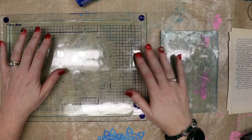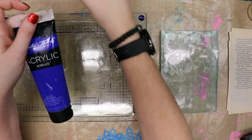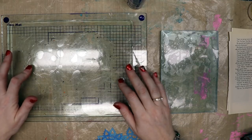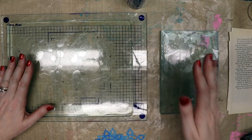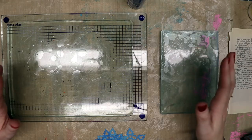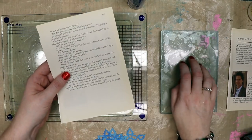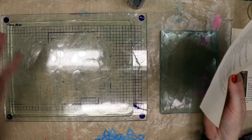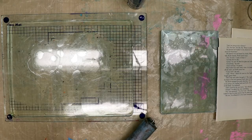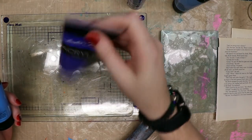Hello everyone, Linda Israel here. I'm going to do some mixed media play using different colors and shades of blue to make some gel prints. I've got an 8 by 10 gel plate on my left and a 5 by 7 over on the right. I find I like using book text on top of the smaller one to do collages, and the larger one I can use an 8.5 by 11 sheet of paper. Basically I'm just going to sit here and play, and I'll try to show you what I'm doing as I go along.